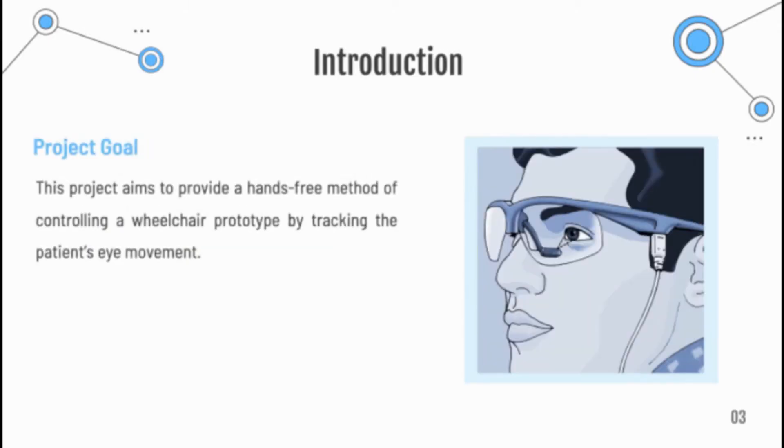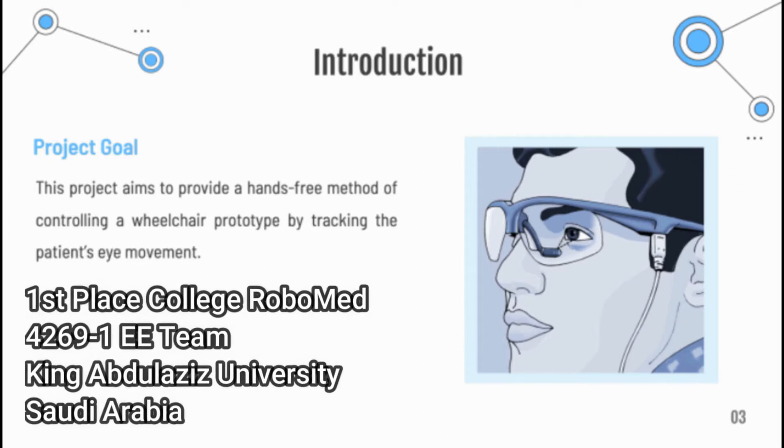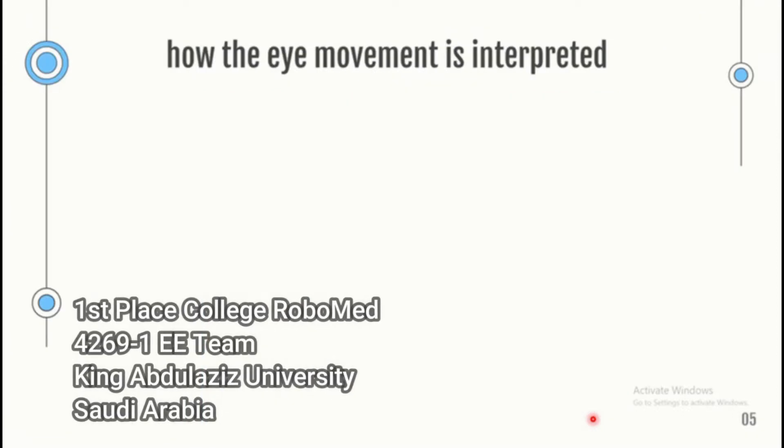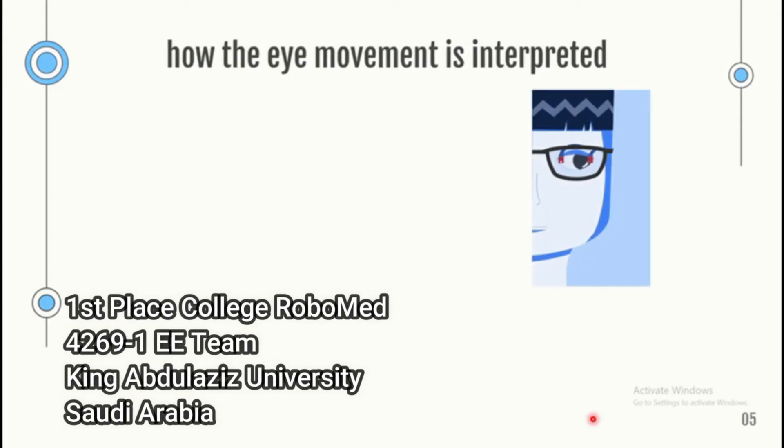Our project goal is to provide a hands-free method for controlling the wheelchair by tracking the patient's eye movement. Here is a visual representation of how this project will work. When the user wears the eye tracker that contains the reflectance sensor, the reflectance sensor will emit infrared light. The infrared light will be reflected to the sensor in order to determine the eye's decision. So if the user is looking to the right side as shown, the wheelchair will then turn to the right.